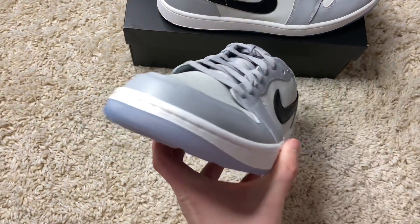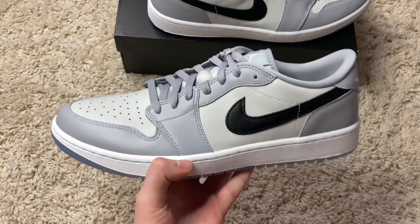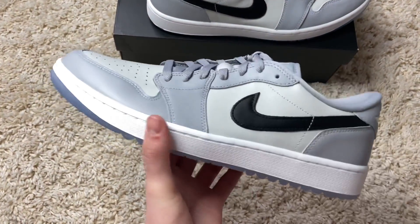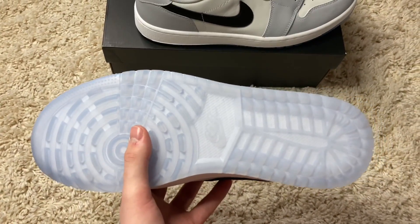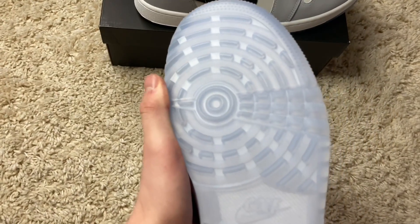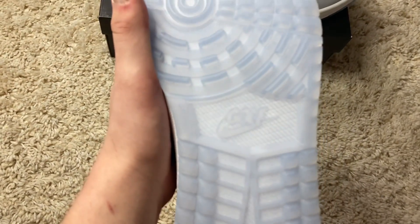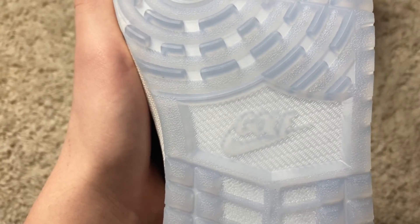Out of the box and into my hands, these are really clean. They almost give me a Dior vibe because of the colorway. Going around to the bottom, we do have a nice icy sole, also made with golf grip traction — so these are only used for golf wear. You can see right there the golf Nike logo, so that's super clean.